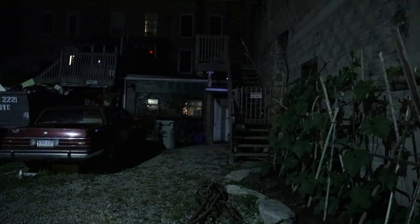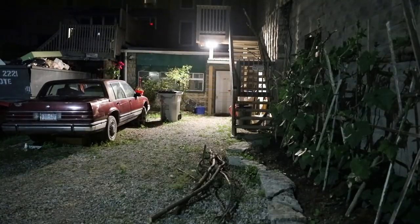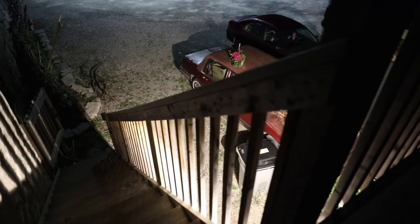Here's another before and after to show off the brightness of these LEDs — off and then on. Here's one last shot of the driveway, and basically you can see this light is more than enough for a two-car lane driveway.